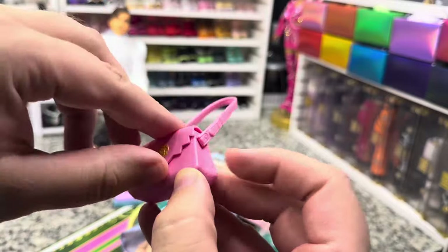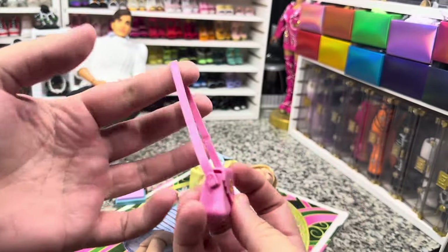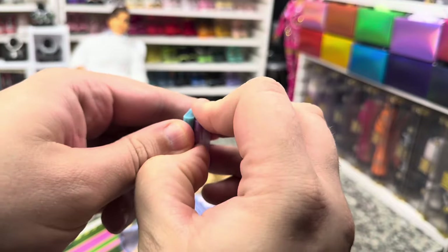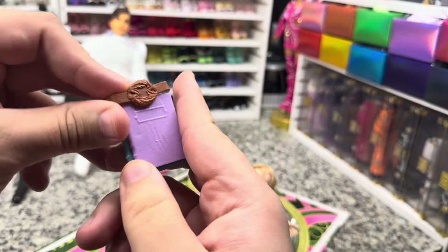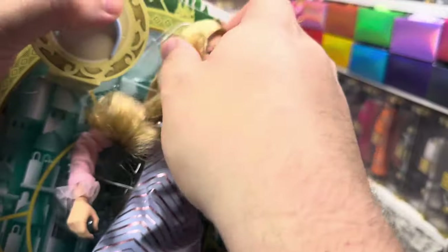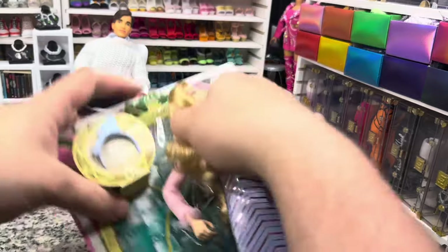We've got some accessories — a very cute Glinda bag. Not only does it open, the strap also moves. We love a bag that actually does what it's supposed to. We have got a pair of books that I wish were separate but they are not. The strap does come off if you just want to use these as shelf decorations — that's a really cool feature.